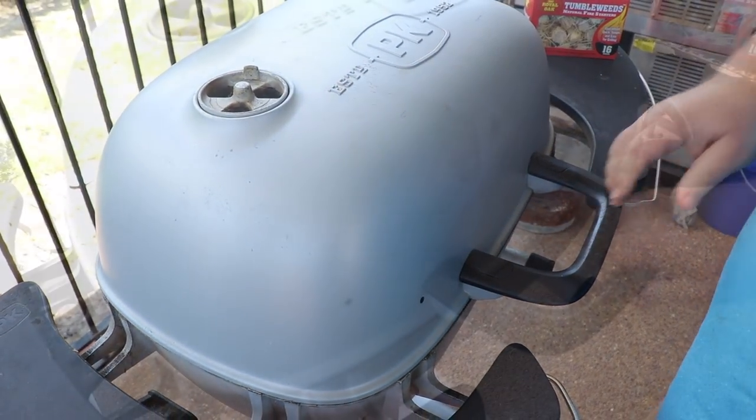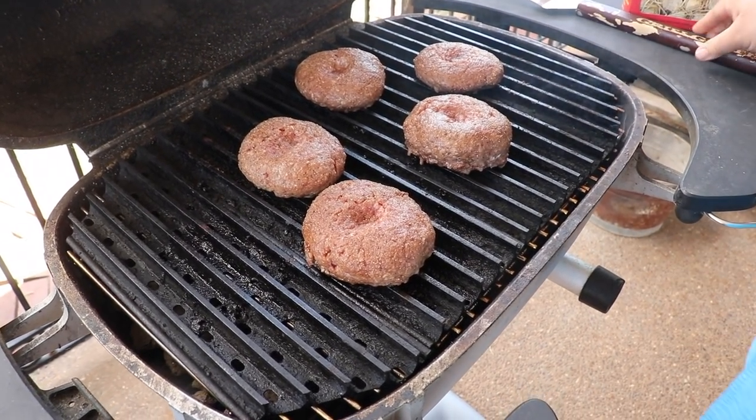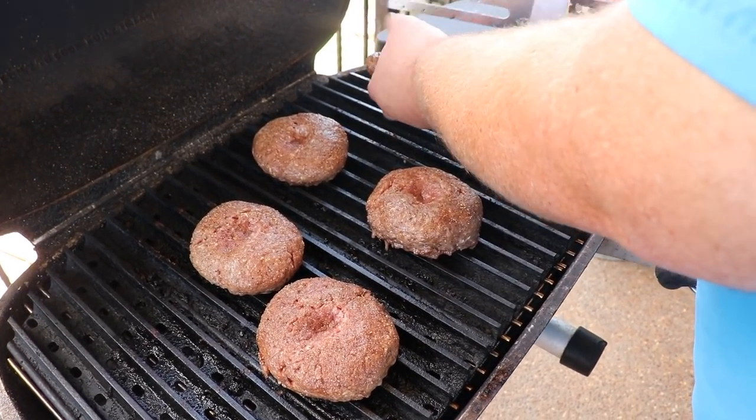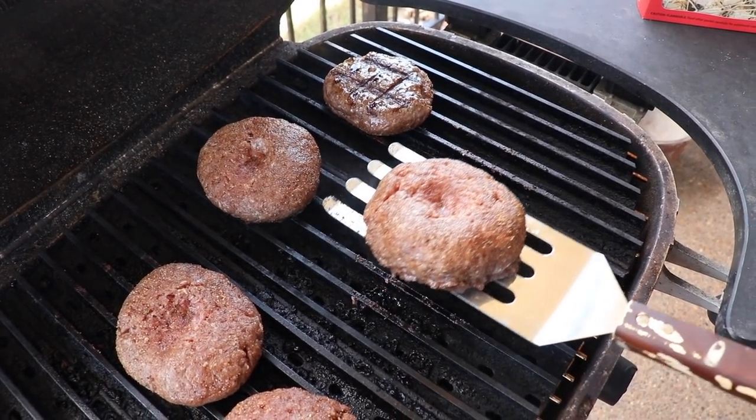So another three minutes on that side. These burgers have been grilling for about six minutes — let's flip one over. Got some grill marks on them, cooking perfect. It's not sticking because it's grilling at just the right temperature. These are beautiful burgers.